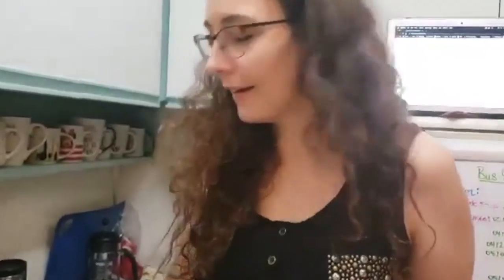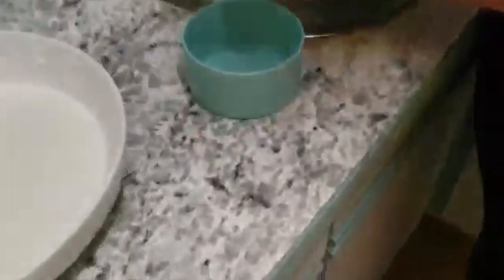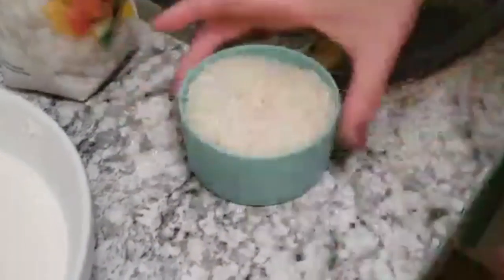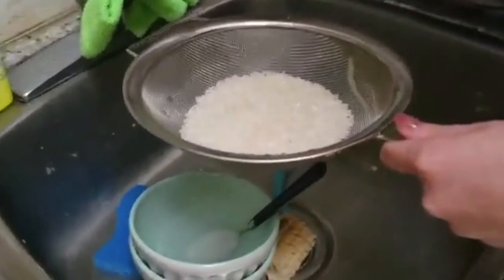Next we are going to start preparing our rice. You can do this with any rice — you should use sushi rice style if you can get it. We're going to prepare it as one would sushi rice. We'll wash one cup of rice until the water runs out clear, and then set it on the stove to cook.